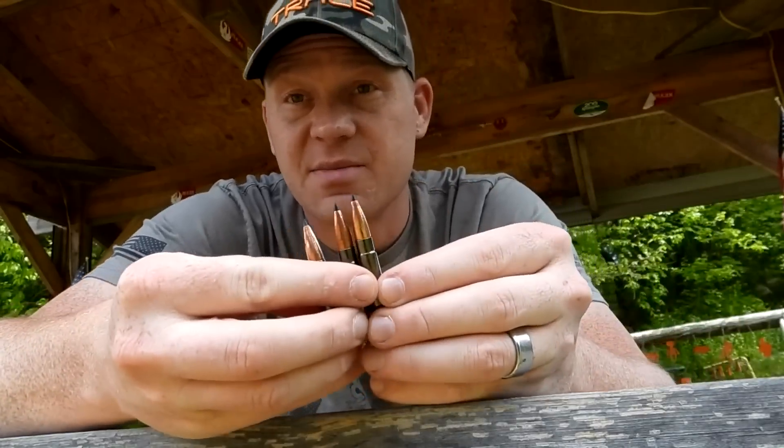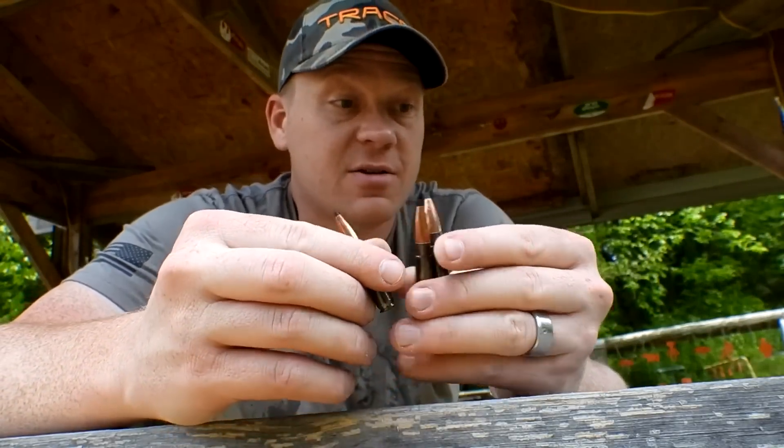This is going to be a short video. I'm going to try to catch some of these in some sand and see what happens. I try to make videos that I want to watch, so I don't fill my videos up with a bunch of nonsense. Let's get right to it — see if we can catch these 300 Blackout bullets in some sand.